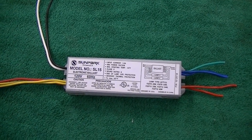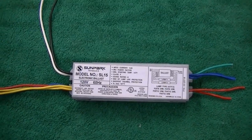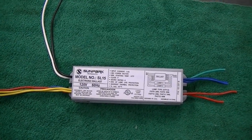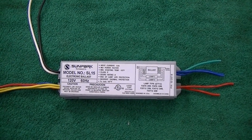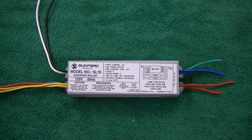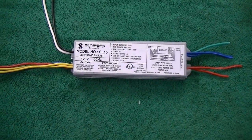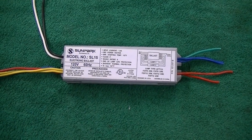I'm replacing these ballasts with some good universal brand electronic ballasts — we'll see what kind of life we get out of them. There's absolutely nothing wrong with the fixtures themselves; the sockets are good, they're not burnt or anything like that. So rather than replace the whole thing, I'd like to get quite a bit more life out of them. But since this one is dead, I decided I'm going to dissect it and see what happened to it.